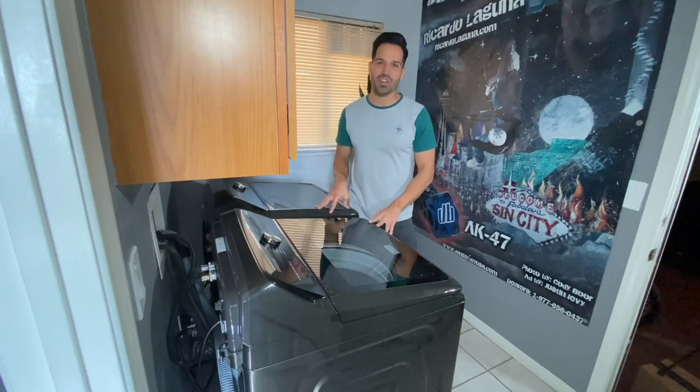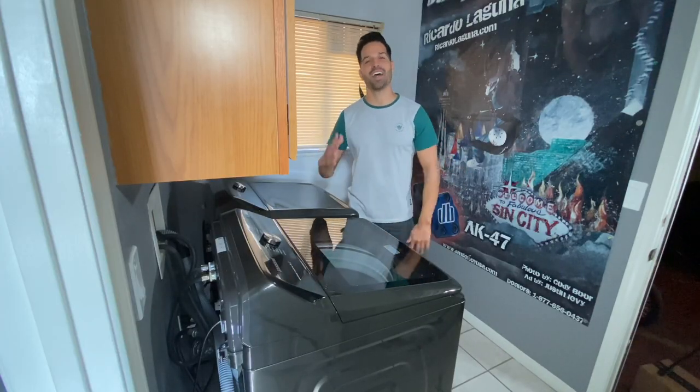Once purchasing my washer and dryer, they broke the news that I had to wait over a week, because these washers and dryers were the number one sellers in the store. So that meant I had to hold my breath for a whole week.